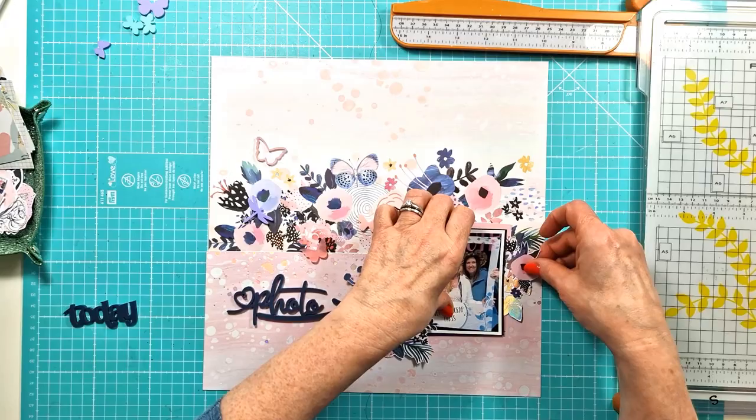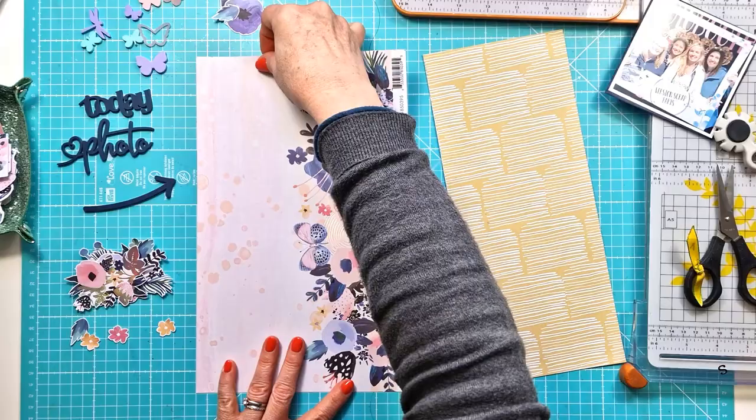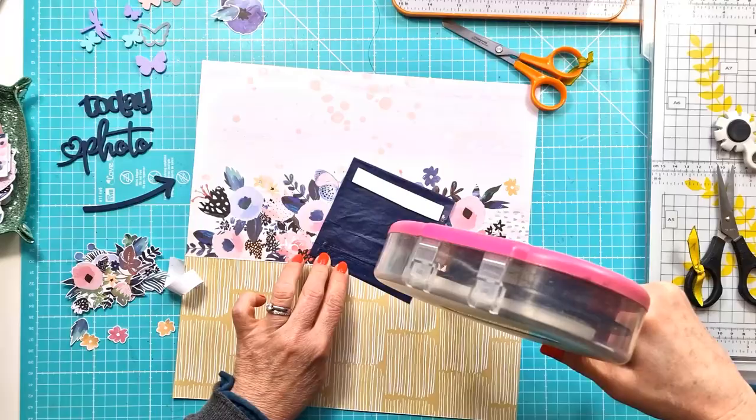I've just pulled out some matching ephemera from the collection and I'm just working out what I'm going to do. Now, change of plan — you can see here I had left my layout with the pink down the bottom and I just wasn't sure, it felt a bit pale, a bit pink. I just wasn't liking it, and overnight before I went to bed I actually turned the paper over and thought I quite like the pop of mustardy yellow.